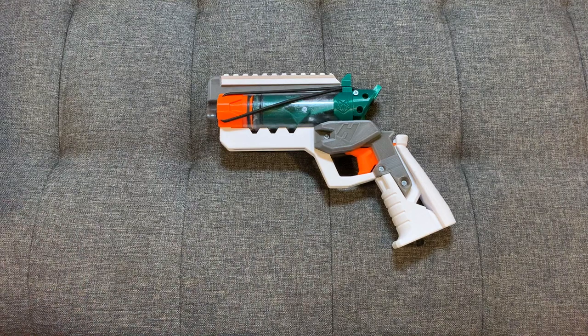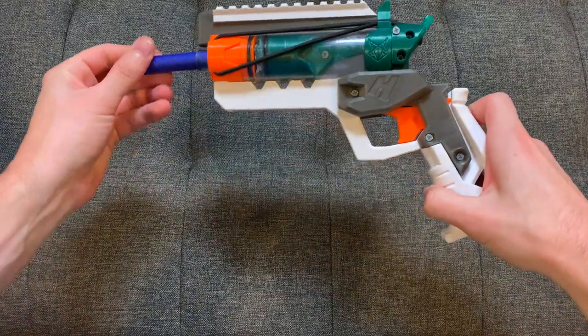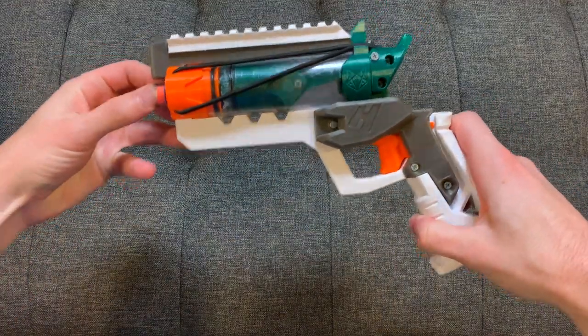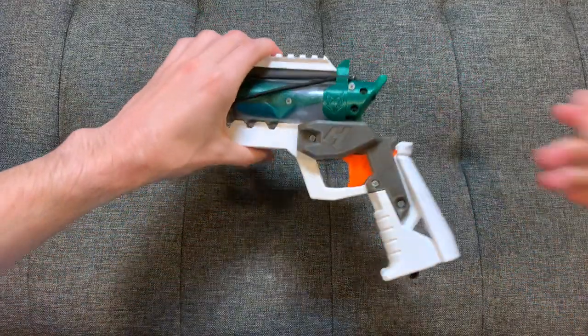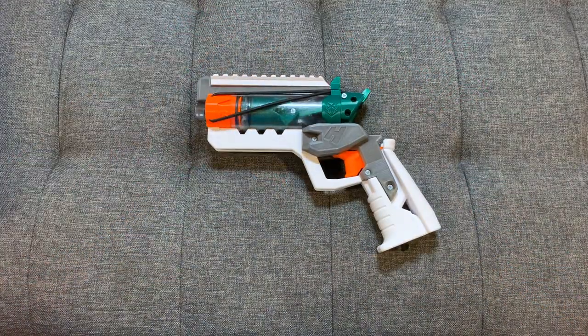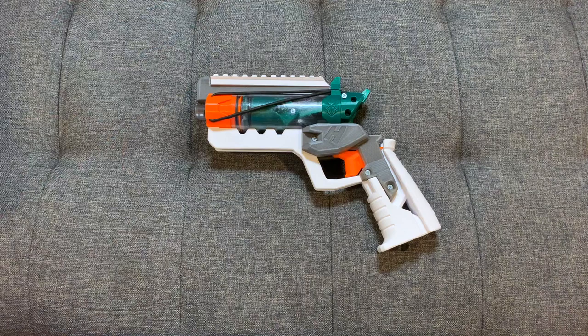Now you've heard me ramble — what does that mean for you? I thought this was such a cool little thing that when thinking about what to do a giveaway on, I said let's get some of these into more hands. I'm going to give away three Hyper Pistols, so you have a chance to win one of these anywhere in the world, shipped to you free of charge. You can choose your colors, though some colors may not be available because of coronavirus.